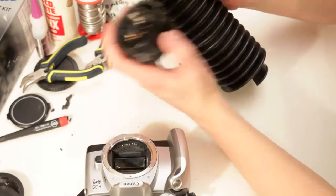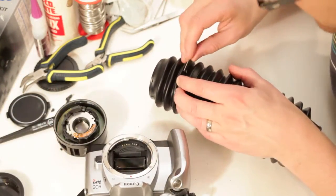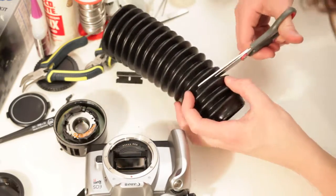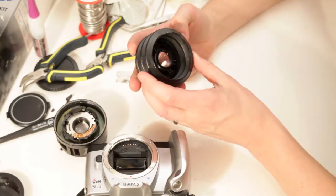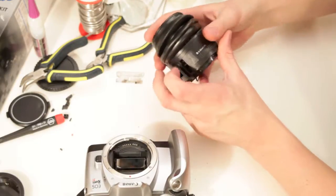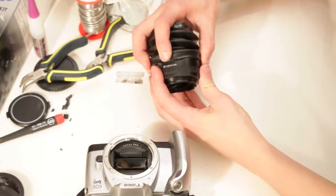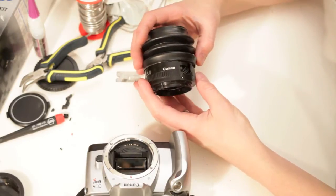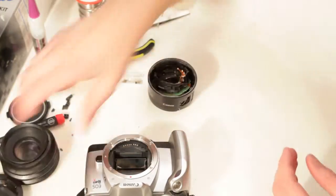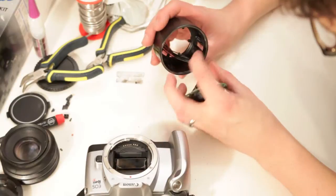I'm gonna cut it right here at this seam — I'm gonna use a razor blade. So now this will go on around there, but we're gonna cut this down yet. I think this is gonna work — that's a grip there so I can cut it down here. I need to now chop this down and cut all these tabs out.